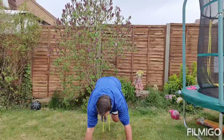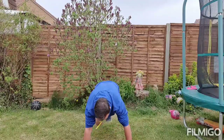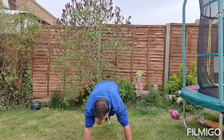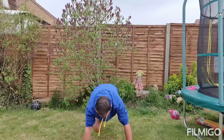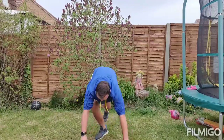Right, straight into our climbers. Press-up position, knees to your chest. 10, 20 and that's 30.